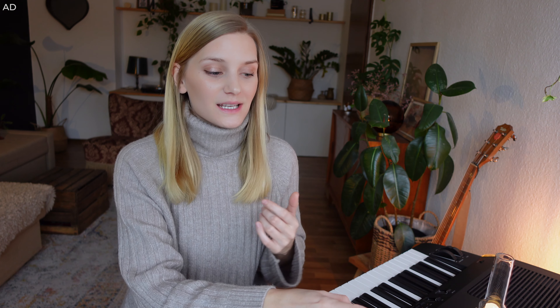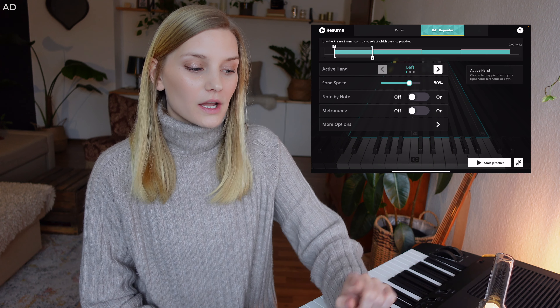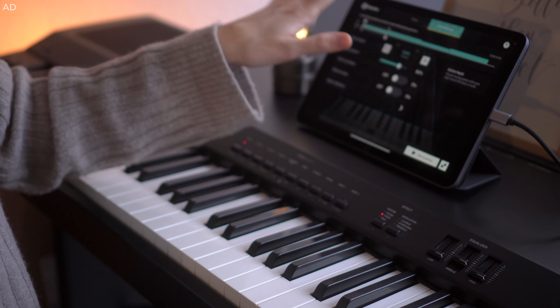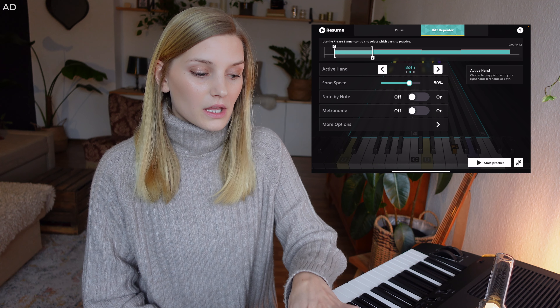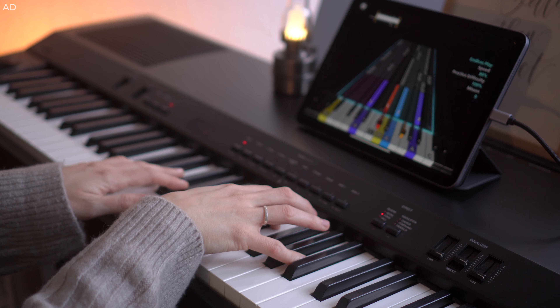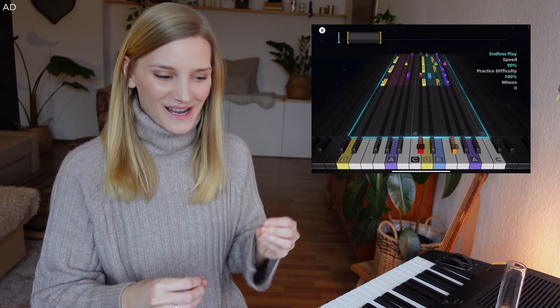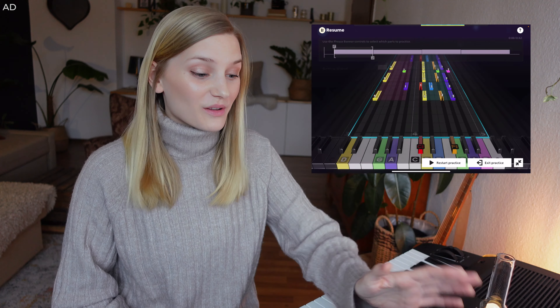It's called Riff Repeater, and as the name suggests you can repeat riffs instead of the entire song — I think that's genius. You can select certain sections and it just repeats over and over again. You can choose a section — let's go for the first 10 seconds — then choose your active hand: left, both, or right. I'll go for both at 80% speed. I missed one note and it just rewinds so you can try again. You can adjust the section too — I'm sure I'll use that a lot today.